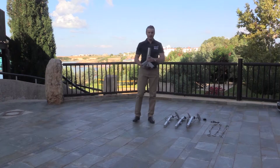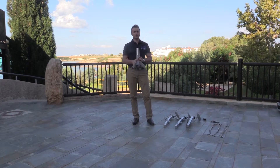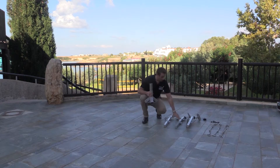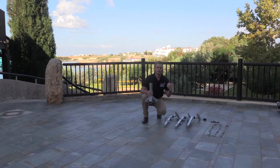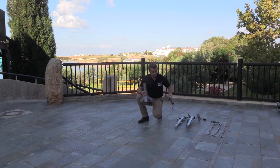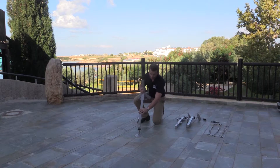Taking the tripod base, we need to make sure that we have the front leg oriented in the direction of the satellite. We can use either of the two rear legs — the one with the bracket is for the PIM — and these simply slide into the recess.